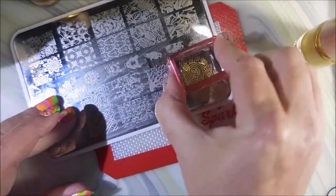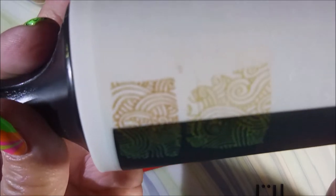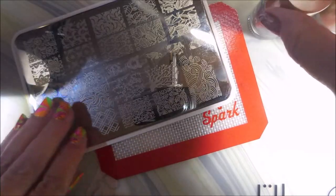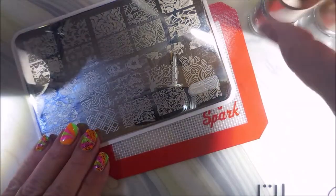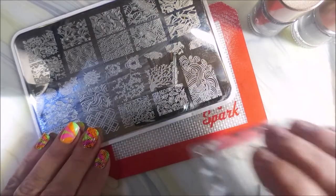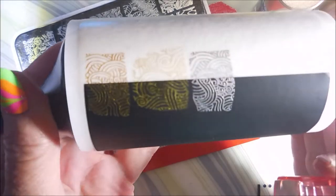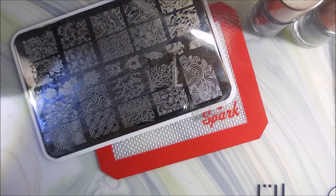I promised to do this after my Nicole Diary haul. Now these are different toned golds, but they are very similar — they are not dupes. Here we go with the silver: this is the original numbered one, and there we go, very nice.